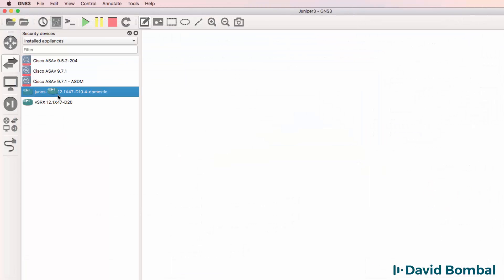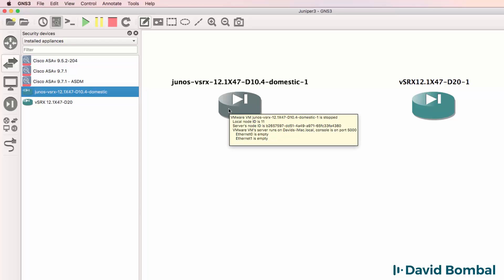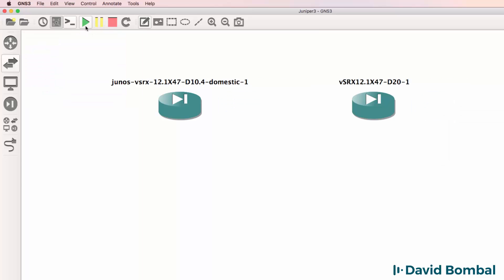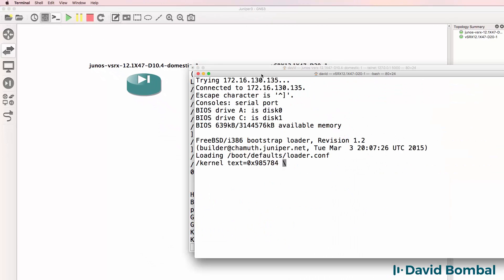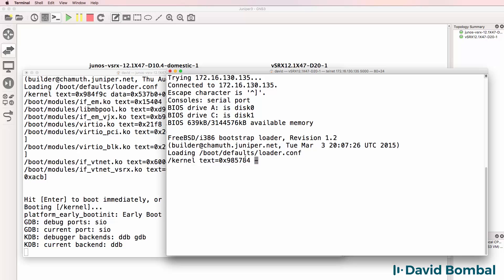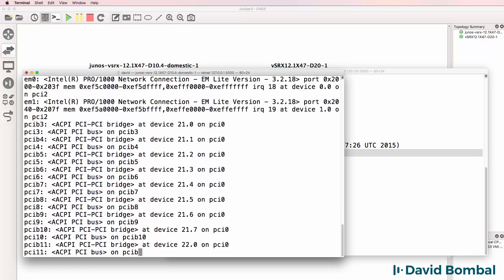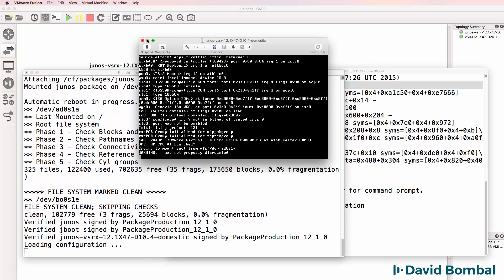In this video, I'm going to show you two ways to integrate the SRX in your GNS3 topologies. This SRX template is a VMware integration, and this SRX is a GNS3 appliance. I'll start up both of these SRX devices, and what you'll notice is the VMware one is booting up. If I open up consoles to both of them, you can see that both are now booting up. Here's the appliance template, and this one is the SRX running directly within VMware, so you'll see that the console messages are very similar.